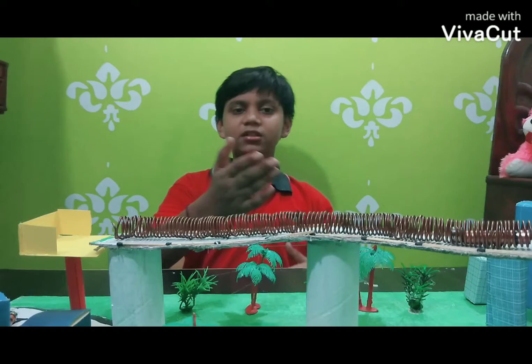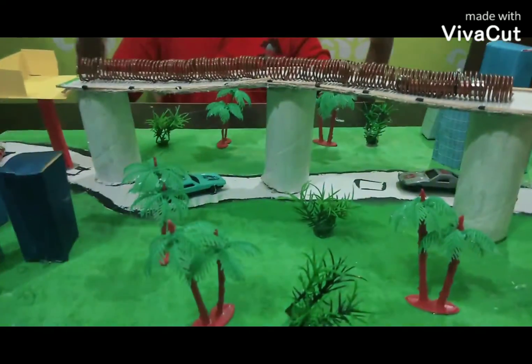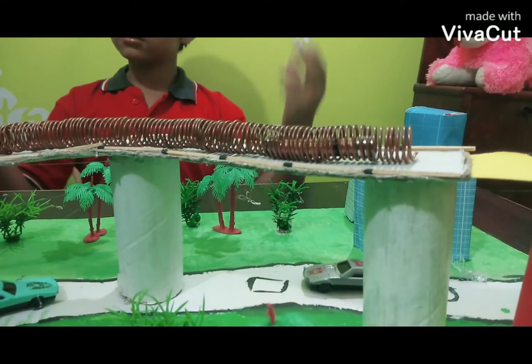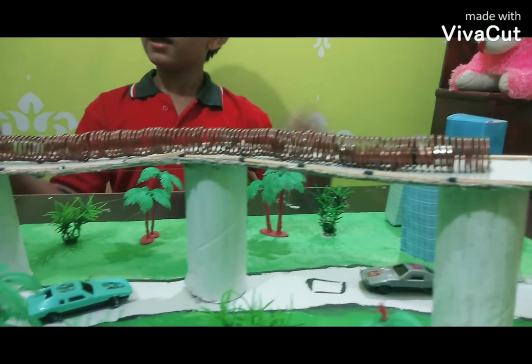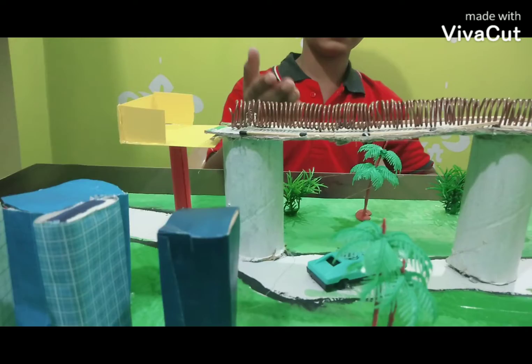Now let me tell you the advantages of this solenoid train. First, it has high capability and high reliability. Second, it has low power consumption and can be very helpful and innovative in modern science.